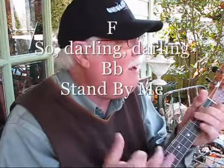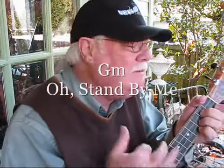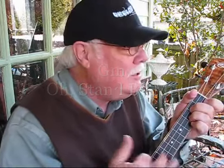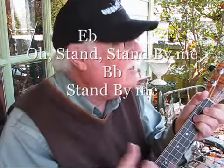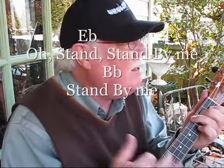So darling, darling, stand by me. Oh, stand by me. Oh, stand, stand by me.